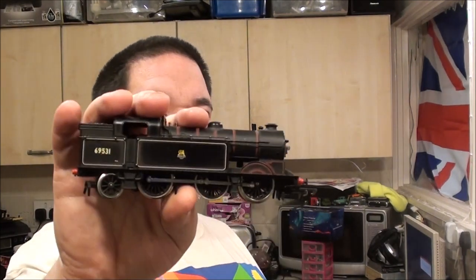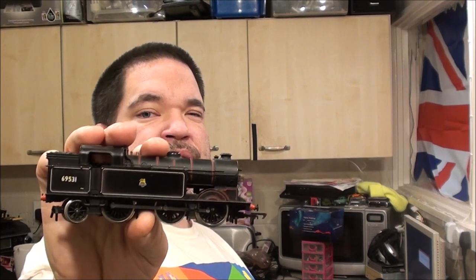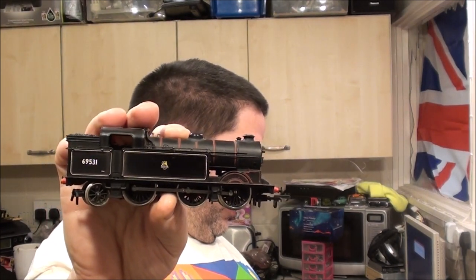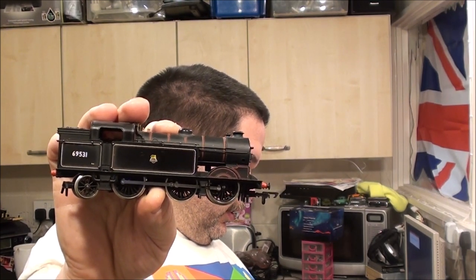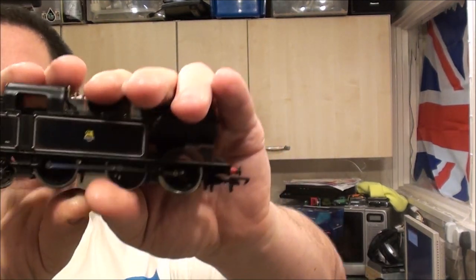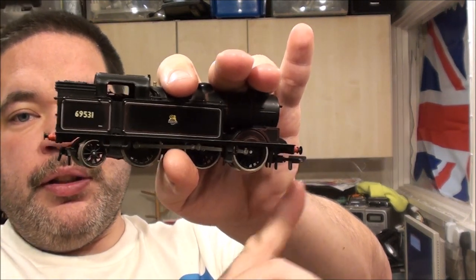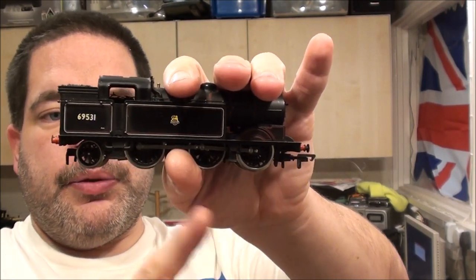This is an Airfix N2. I've actually got two of these now - the other one's got a busted roof. I did manage to glue it back on but it still looks a bit yuck. The Airfix Class N2 is an 0-6-2 locomotive - no wheels at the front, six drive wheels, and two at the back.